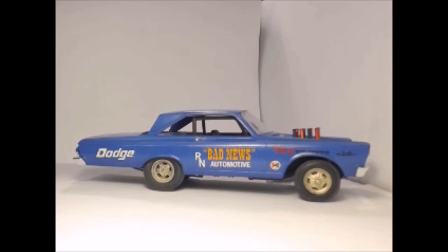This is my 1965 Plymouth Hemi Superstock, Melrose Missile. Well, it's not really a Superstock — it's more like the stock kit and they're throwing a couple of parts in to try to convince you that it is a Superstock.